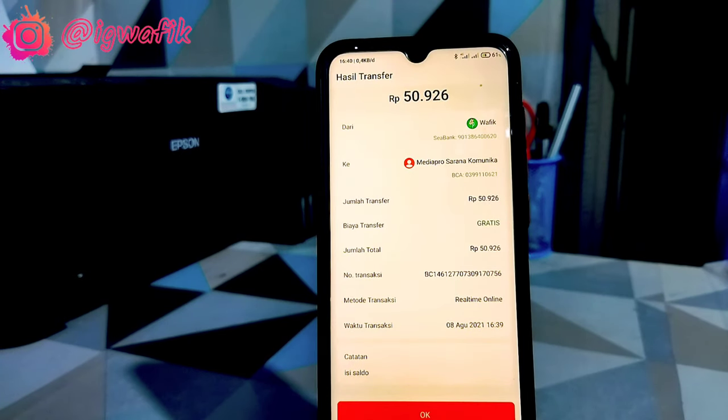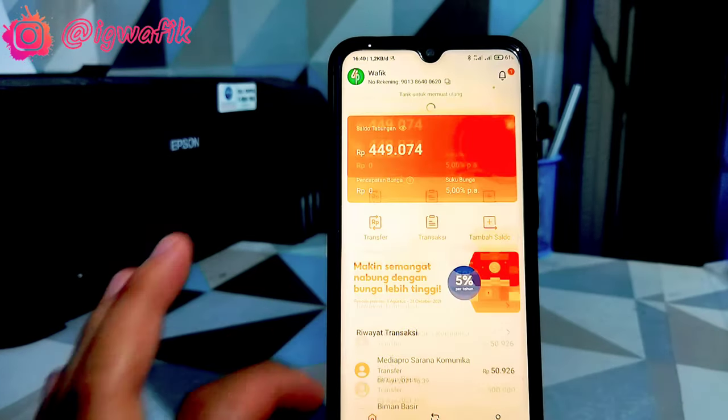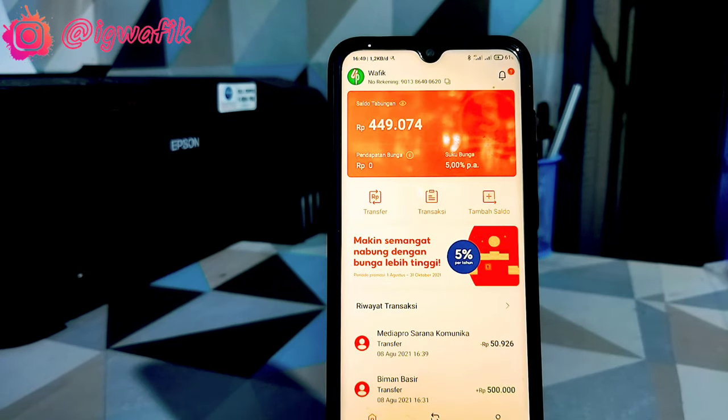Biar lebih enak, bisa bersaing dengan aplikasi Line Bank yang menurut saya juga enak itu aplikasinya, transfer gratis admin dan ada debitnya. Dan mudah-mudahan juga dari aplikasi Sipeng ini ataupun bank Sipeng ini ada debitnya. Kita tunggu saja debitnya ke depan, karena mungkin ini masih baru, jadi hanya untuk perkenalan saja.